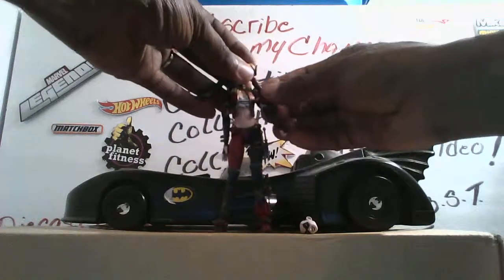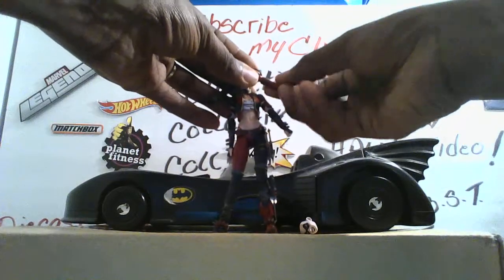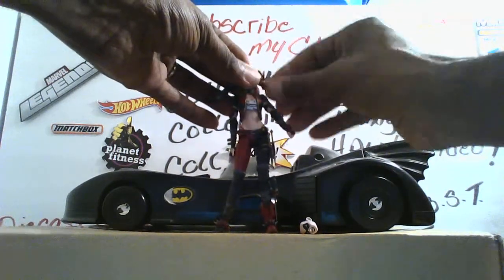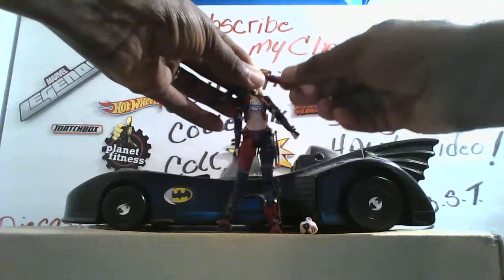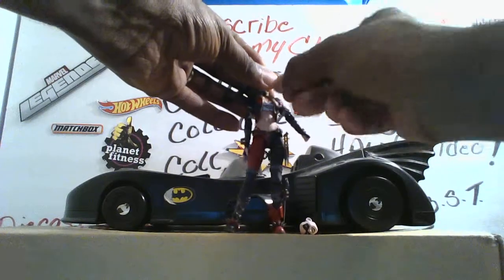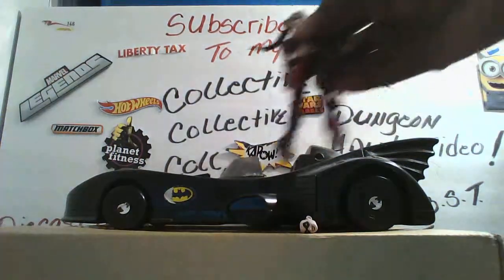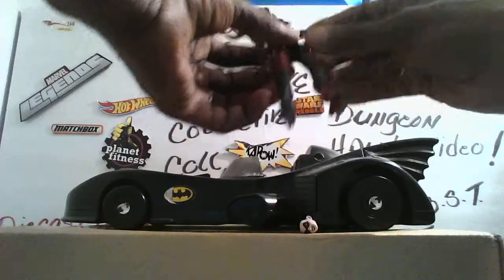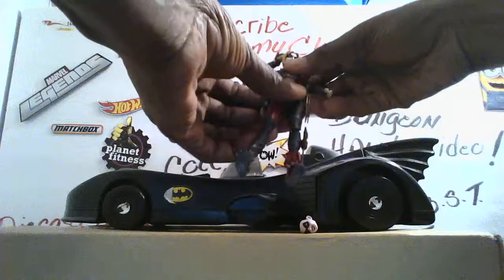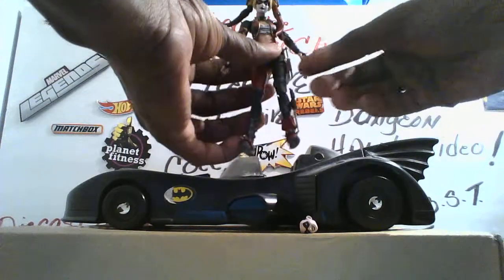She does have articulation in the ponytails. As you can see, they can rotate — they are on a ball joint. They can go up and down and swivel back and forth like that on both sides. You do have an upper waist swivel right here, but no lower waist swivel.